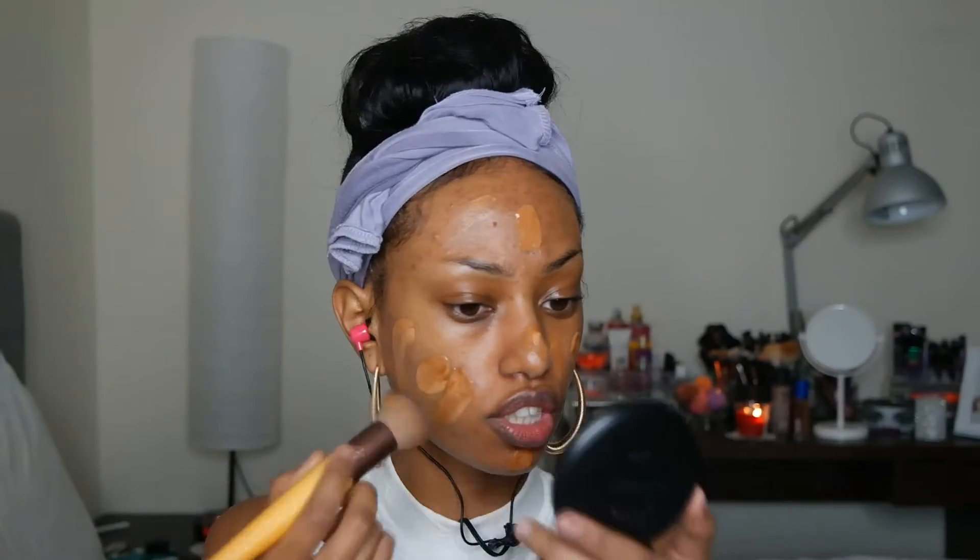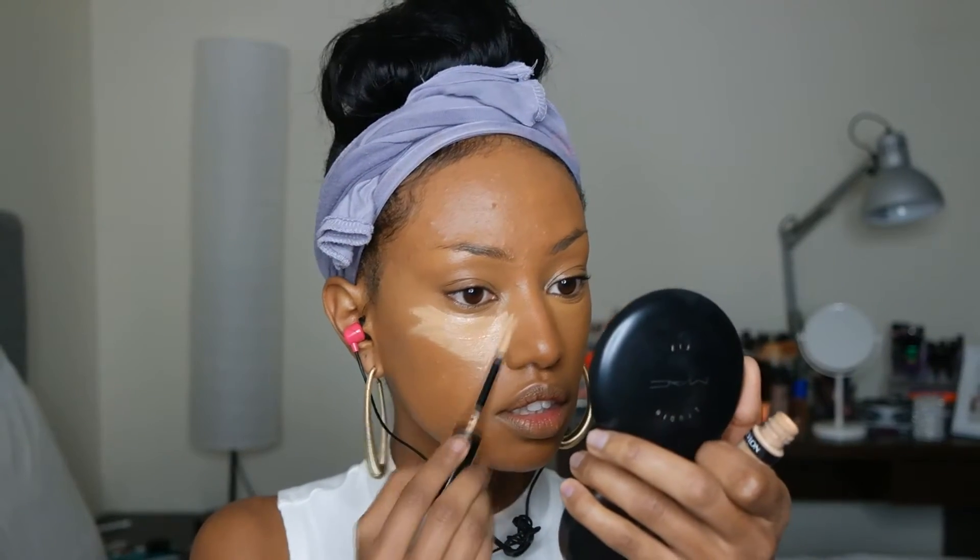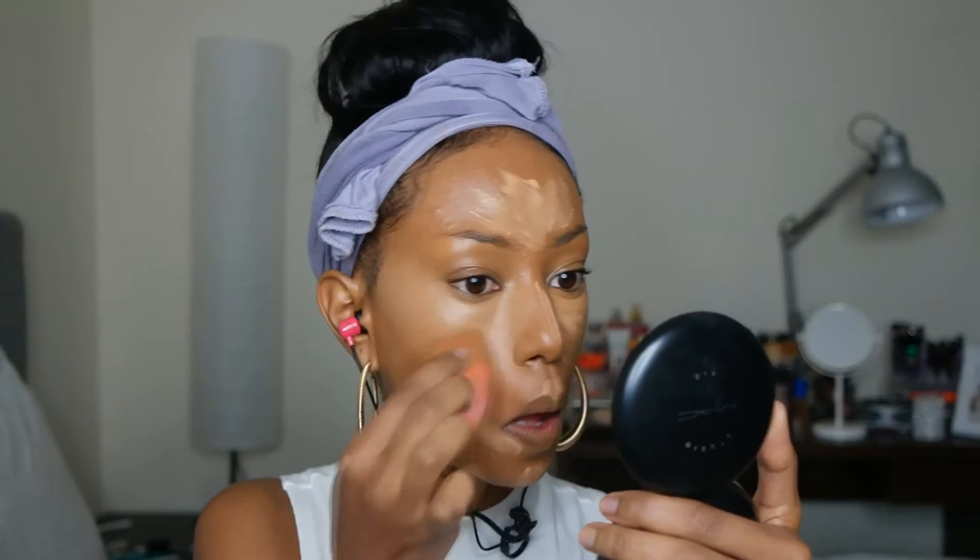I'm going to use my EcoTools Flat Beauty Brush for spreading out my foundation. Then I'm using the LA Girl Pro Concealer to neutralize and color my face. Now I'm going to take a lighter concealer to highlight my face — I'm using the Revlon Colorstay Concealer.